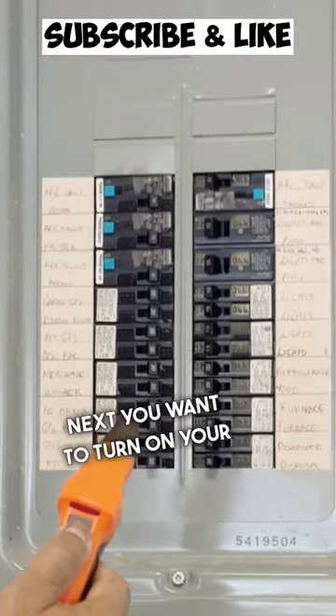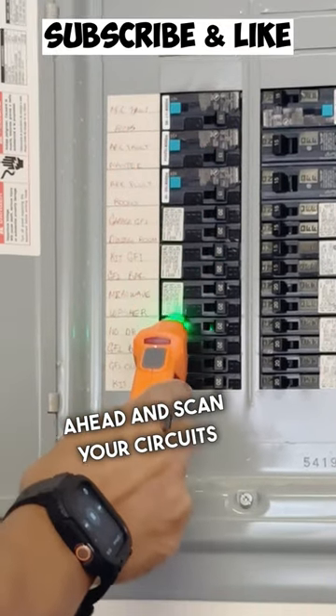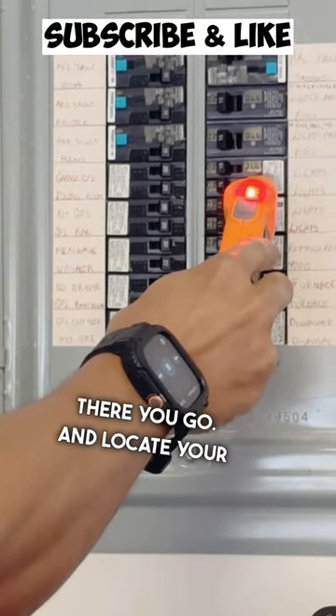Next you want to turn on your circuit breaker finder by holding down the power button. Once it's on, you just go ahead and scan your circuits one by one and it will start beeping faster and faster. There you go — and locate your circuit.